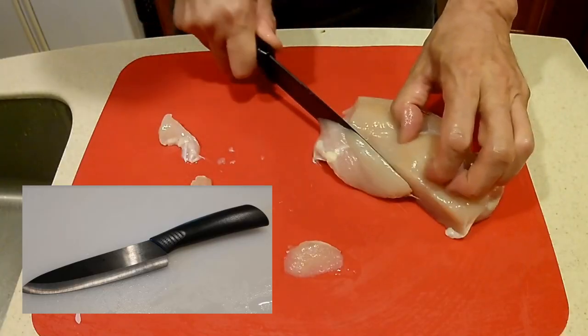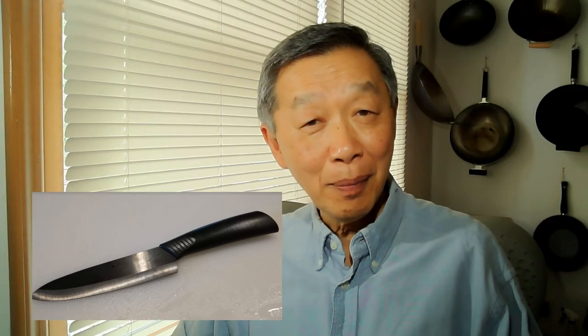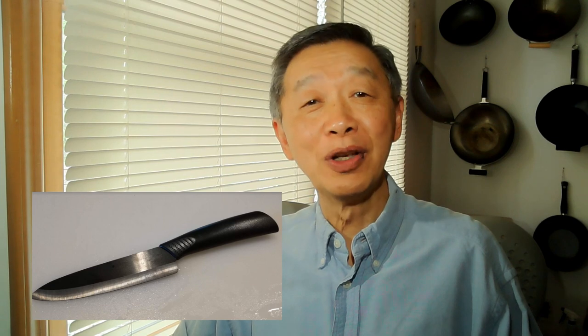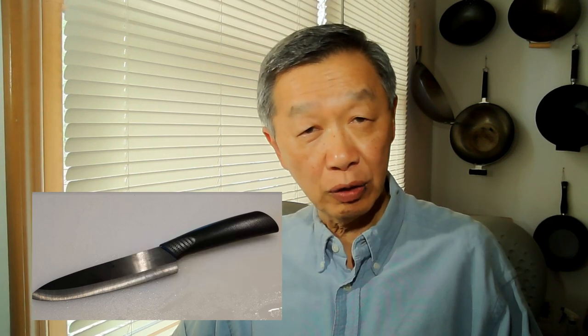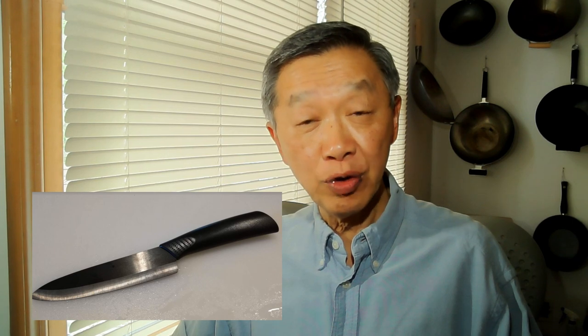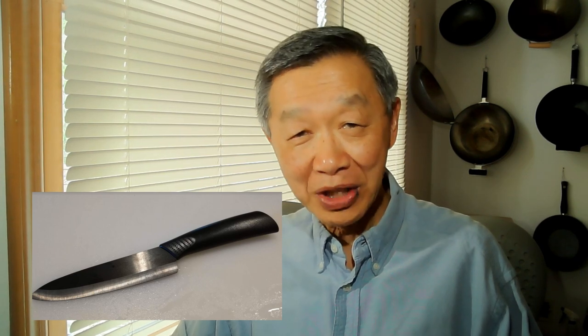For cutting meats like chicken, beef, and seafood, my ceramic knife cuts through them like butter. My ceramic knife also stays sharp longer, as it is made from zirconium oxide, which is harder than steel. I have used my ceramic knife for over five years and only recently had to sharpen it.